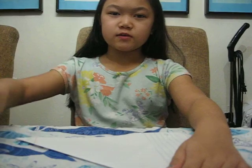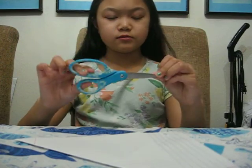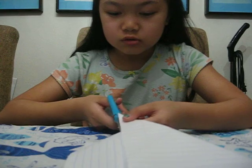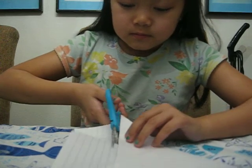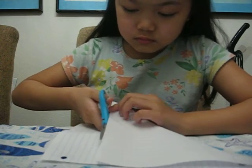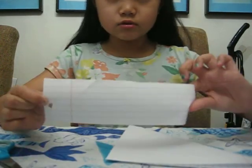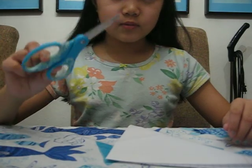Now we get our scissors. Make sure if you don't know how to handle scissors, you always ask an adult. I'll show you what I'm doing — I'm cutting against the triangle. Take your time and make sure it's near the triangle. Just don't cut the triangle. There we go. Then we put this strip of blank paper aside, and we put the scissors aside as well.